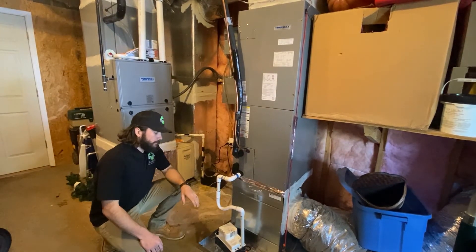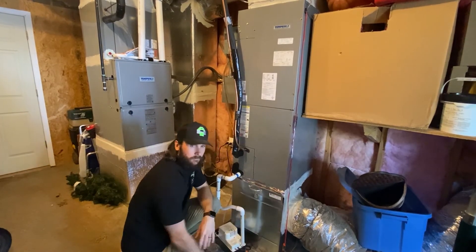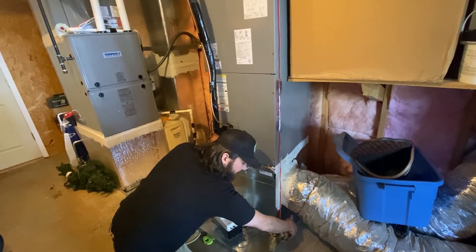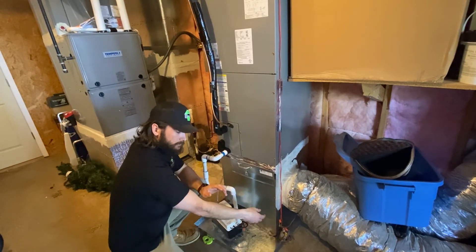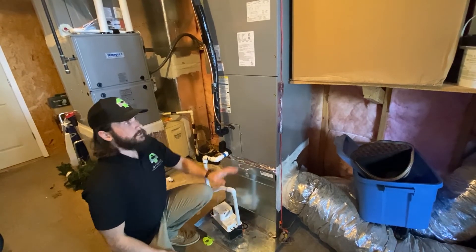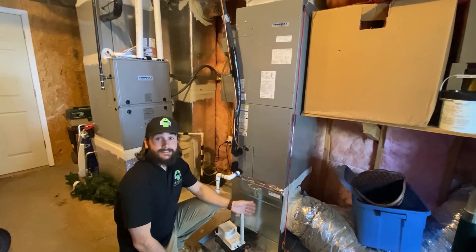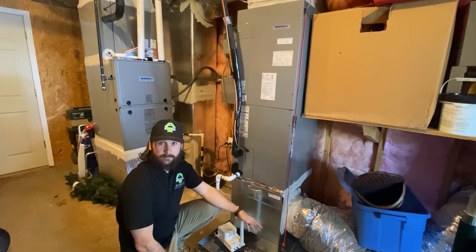Now that we've verified there is an overflow pan, you can see they have a float switch installed. Test it by simply lifting the lever on the float switch — when you lift it, you should hear the unit shut off. Sometimes you have to hold it for a second, but make sure you lift it and test it. If it shuts off, the float switch is working fine. If it does not shut the unit off, write it up — it's defective and needs to be replaced.